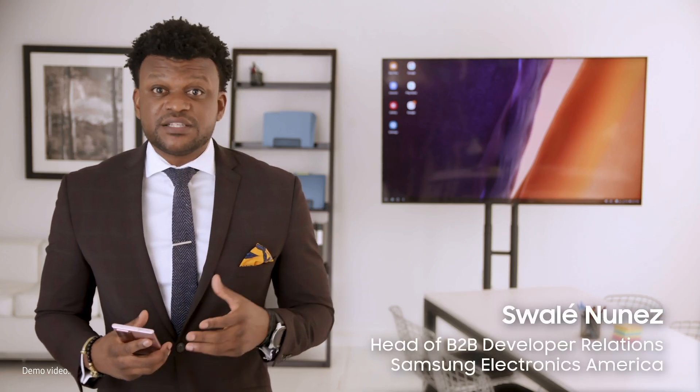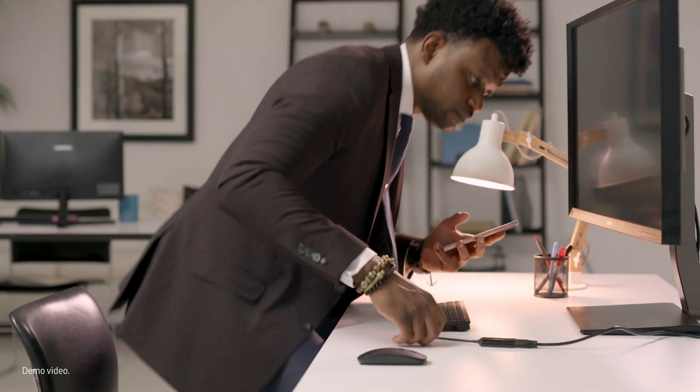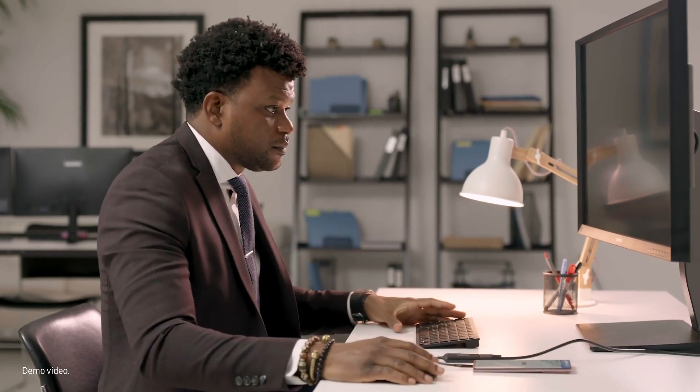The original Samsung DeX lets users connect their Galaxy smartphone to a display via HDMI cable to create a desktop experience. It's a great way to stay productive without a PC — just pair a keyboard and mouse with your phone and get to work.